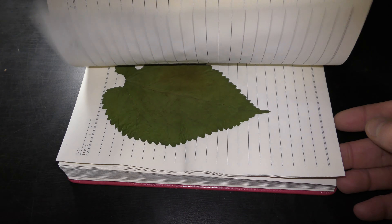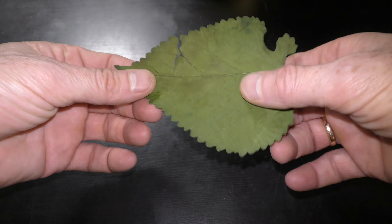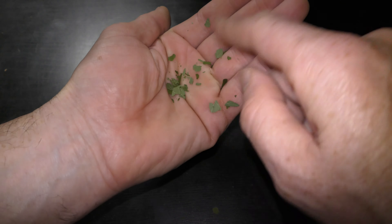It takes much longer to dry leaves in a book at room temperature — months. Dry leaves can be stored in the same book all year around until the next year's harvest.